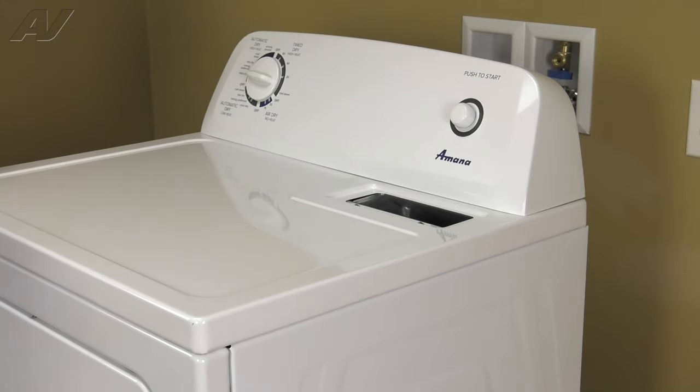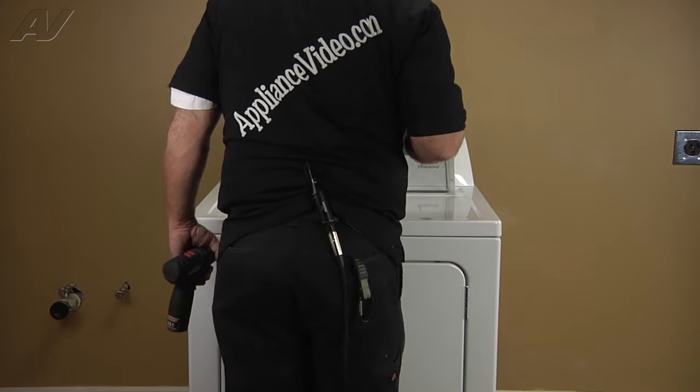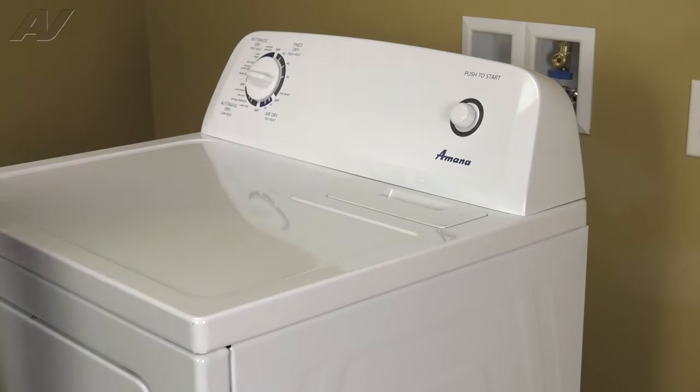And now we can reinstall the lint screen. And that completes the repair.